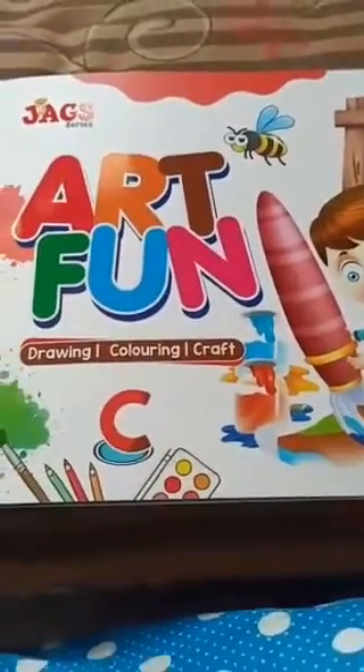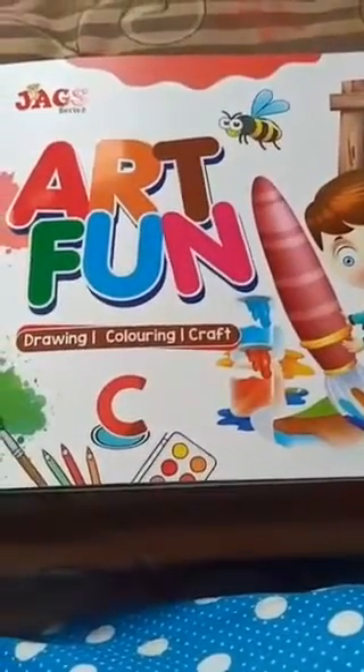Hello my dear children, another activity. I will give you art and fun. Today is full of colouring. Are you happy? Maths class also colouring, Art and Fun also colouring.